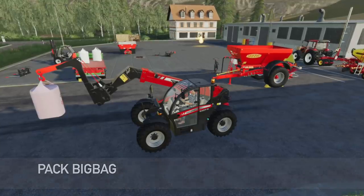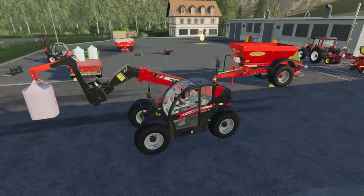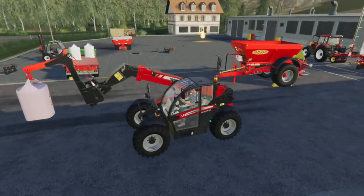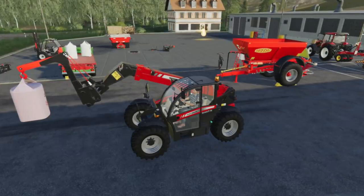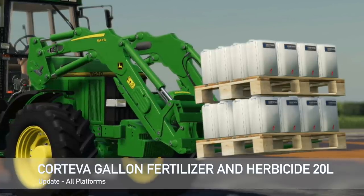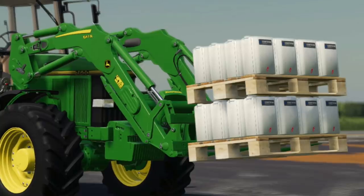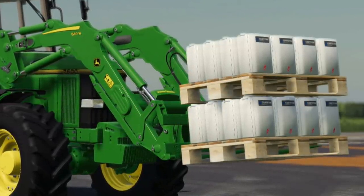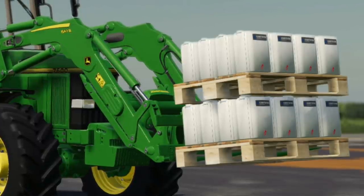Moving into mod updates for all platforms — we have two today. First, the Pack Big Bag is now version 1.1, adding chicken, pig, and horse feed bags, CSZ pack and bag and lifter compatibility, and modified pricing. Second, an update to the Cortiva Gallon fertilizer and herbicide 20 liter gallon tanks — version 1.1 now adds gallons on the pallet so you can use them on pallets or individually.